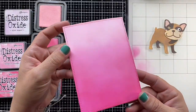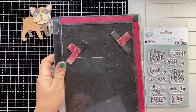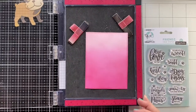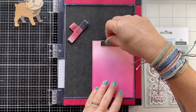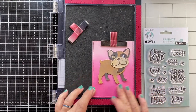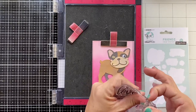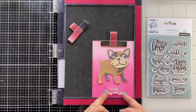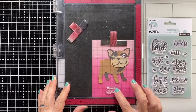Now we have a gorgeous pink ombre background. The next thing I'm going to do is add the sentiment — I'm using one from the Dogaholic stamp set: 'You Had Me at Woof.' I thought that was an adorable one. I'm going to put Buddy in place just to know the placement for my sentiment, which will be at the bottom center of the background piece. As always I'm using VersaFine Onyx Black stamping ink — it's my favorite, most crisp black ink for sentiments.